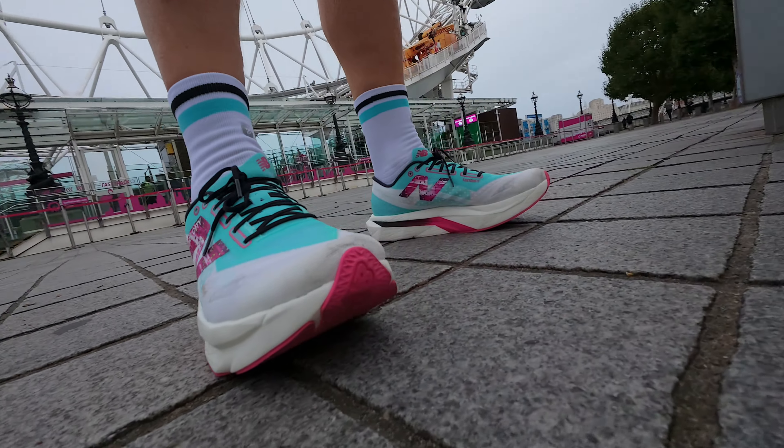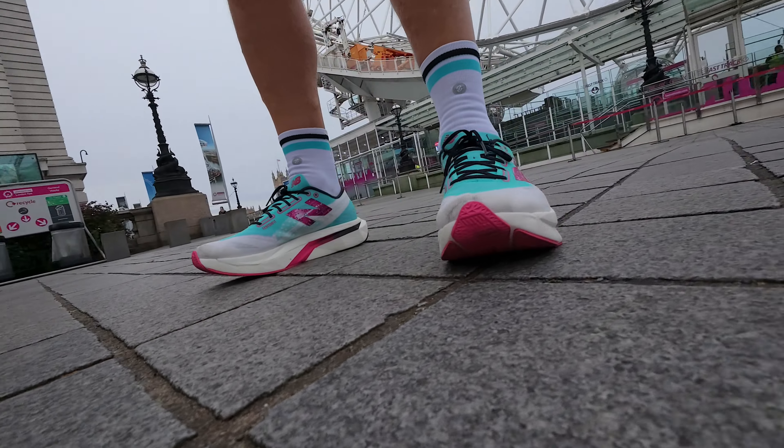I've done about 65 miles in these so far, running at different paces and different distances, and I'm going to share my thoughts and opinions and tell you who I think these are perfect for. But before we do that, let's take a look at some b-roll of these in action from a run that I did around central London with my son.